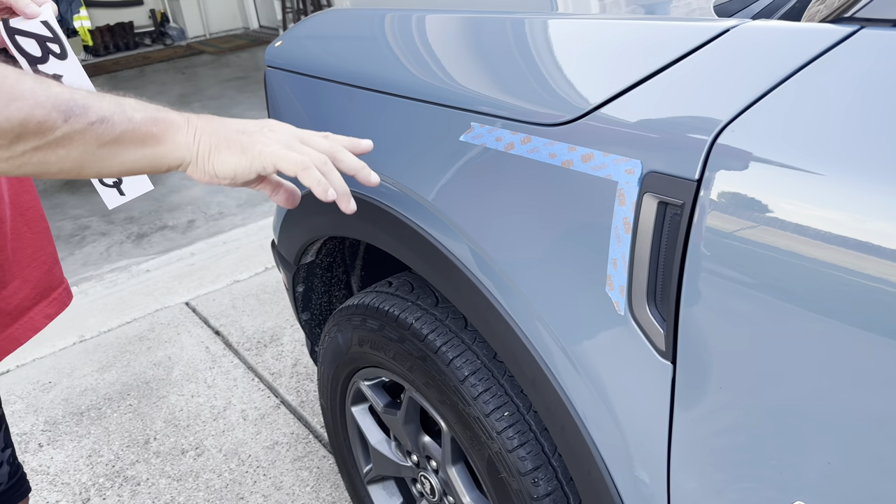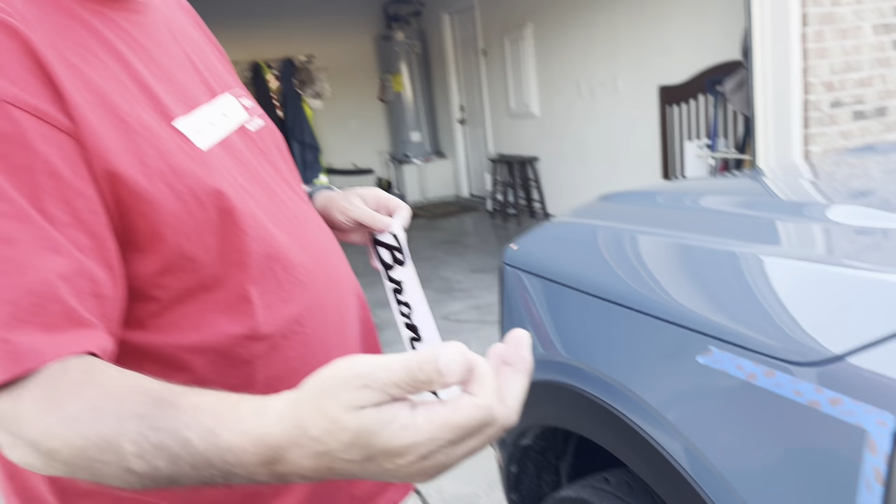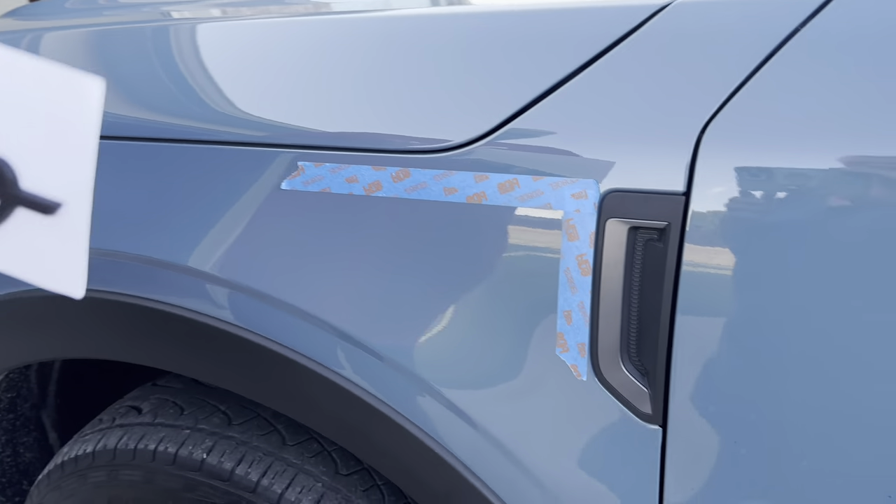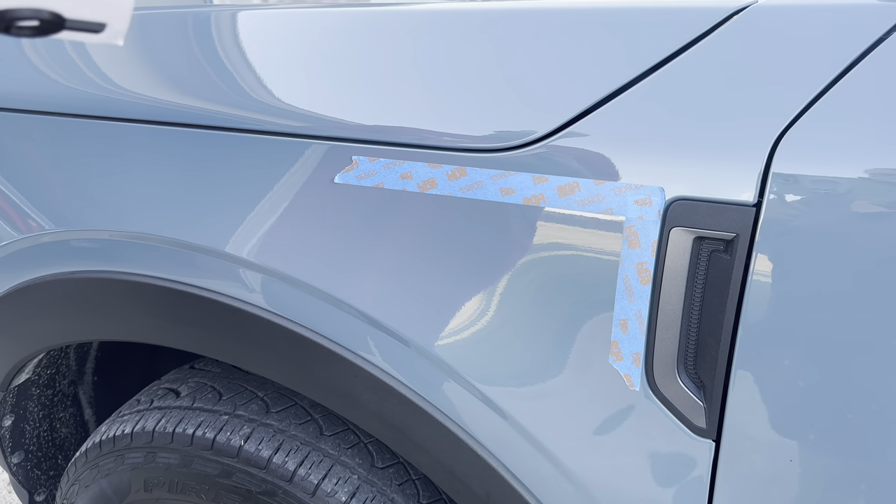Got it all cleaned up. They gave us an alcohol pad, but I would say don't use it — just use your own alcohol to get the wax off.